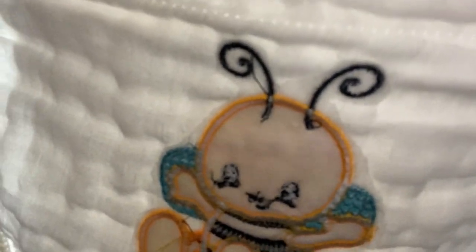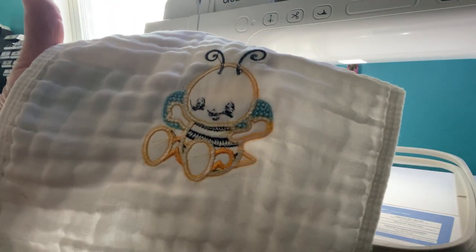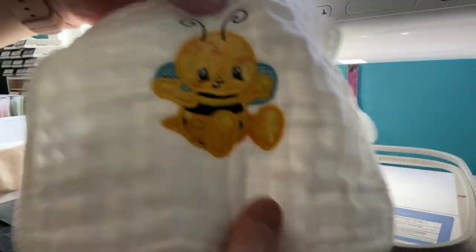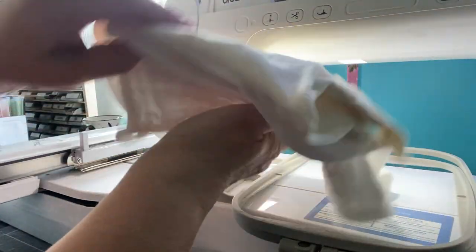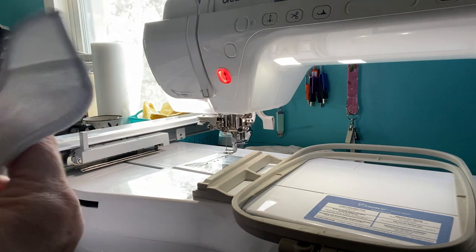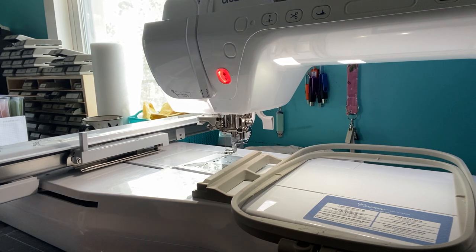I used a cutaway mesh stabilizer. On the baby onesie and maybe even the burp cloth, there's something you can put over the back called Tender Touch - it makes it softer because the stabilizer is kind of hard. This is a waffle weave burp cloth, which I thought was cute. I sent the stitch out design to her to get approval, but in the meantime I'm making a couple things. If she's not happy, I can sell them at an upcoming craft show.